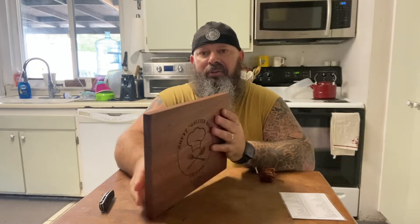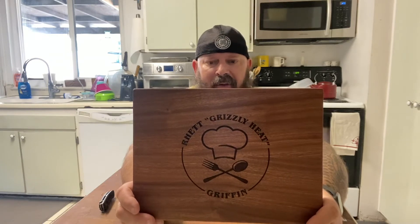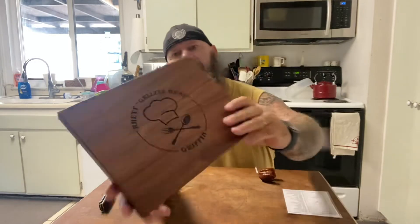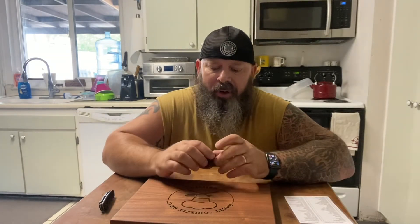First, I want to show you guys this. This is what my daughters got me for Father's Day — Journey and Terra. An engraved cutting board. I haven't used it yet. I just got it in, but I had to cure it because I had some oil on it. I did follow the instructions — I don't want it to split or whatever.